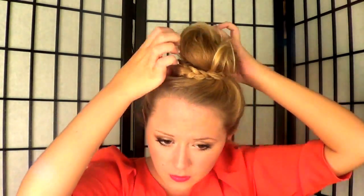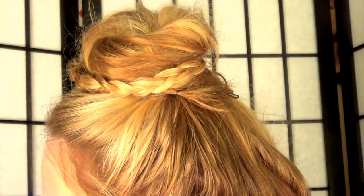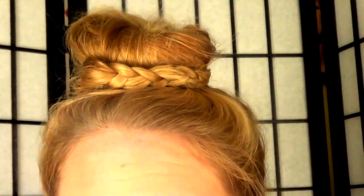Release the section you pinned back at the beginning and braid it — it can be tight or loose, it doesn't matter, since it's just going to wrap around the bun. Secure it with a bobby pin and wrap it around. Then tug your hair, pull out some baby hairs and pieces to frame your face. You'll have a really pretty, classy, and simple braided top bun that's super quick and easy for every day. If you have any questions, leave them in the comments!